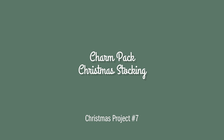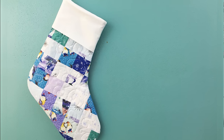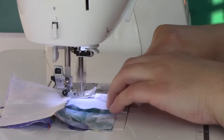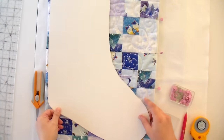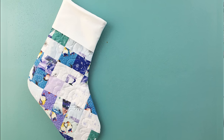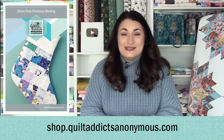Next up is the charm pack Christmas stocking. You just put it together from a bunch of four patches sewn from your charm pack — wherever things end up is wherever they end up. It's a nice scrappy one. I like to use a nice white fabric for the top on this one; it really sets it off well. The pattern is free at shop.quiltaddixanonymous.com.